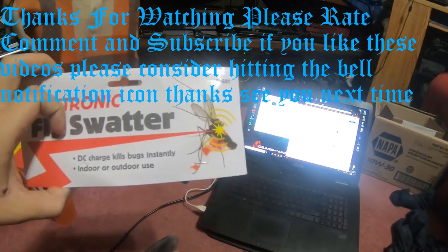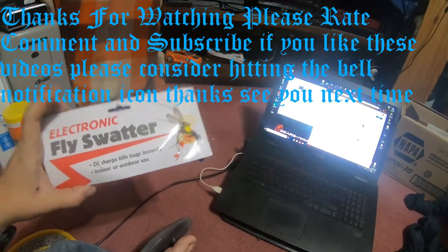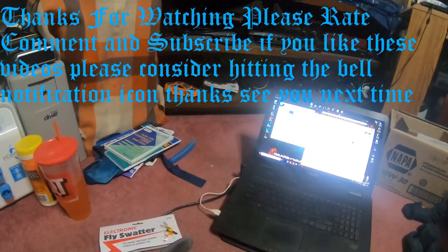It says: 'DC charge kills bugs instantly, indoor or outdoor use, electronic fly swatter.' See you guys next time!